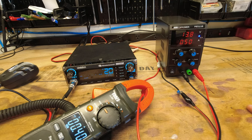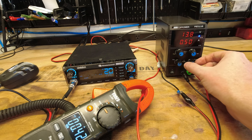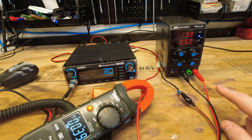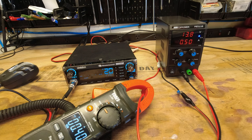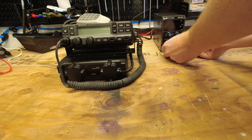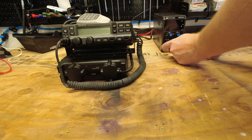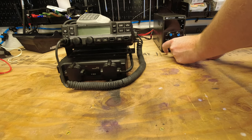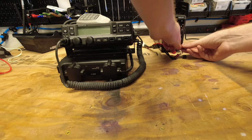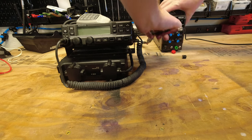Now that we've seen it work with the CB radio, let's try something a little bigger. I'm assuming this is going to draw more than the 10 amps this unit is capable of putting out when I key it up, but we'll give it a shot anyway. We've got the power off, we'll take off the front connector lead covers, and I'm going to go ahead and put the leads directly onto the posts.